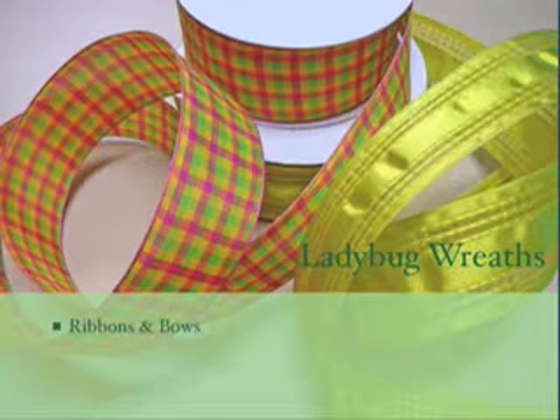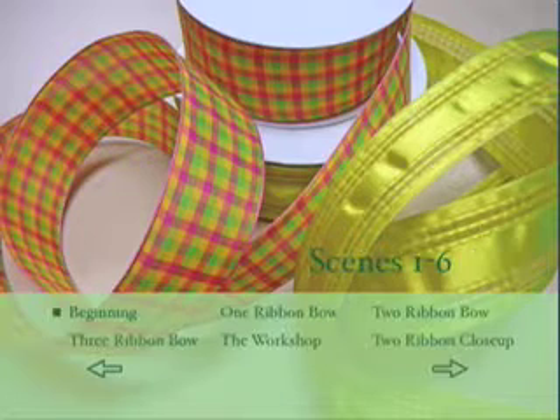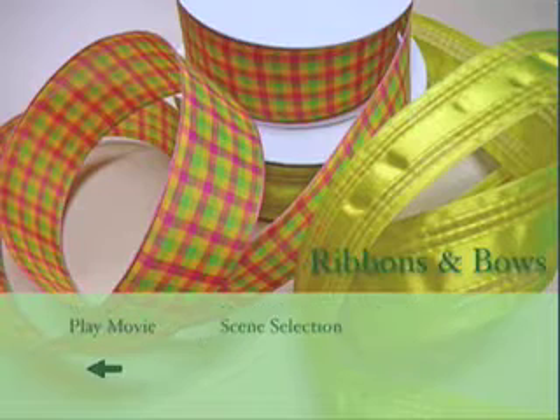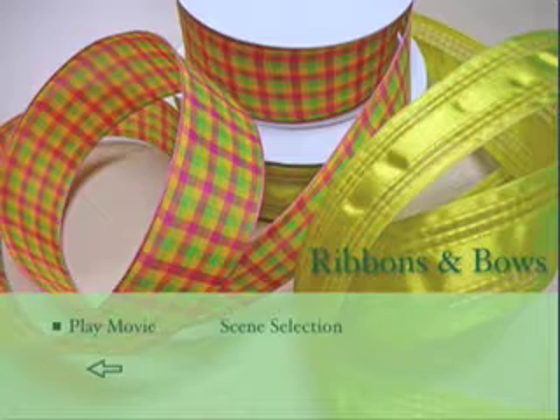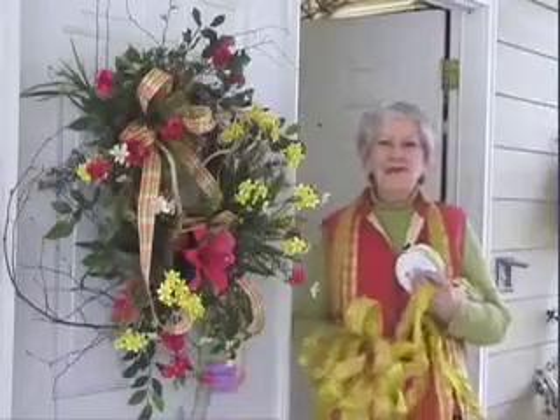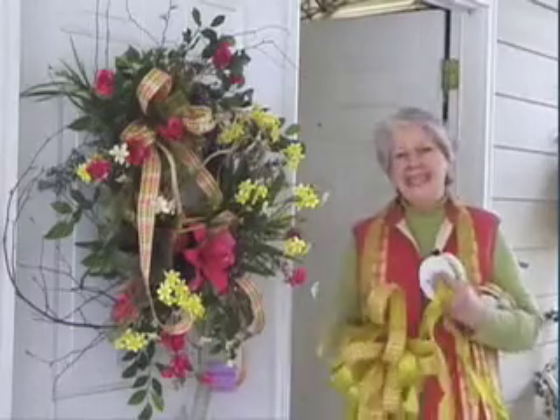I heard a rumor that you wanted to learn how to make a bow today. Well, you are at the right place. Come on in. Let's get started.